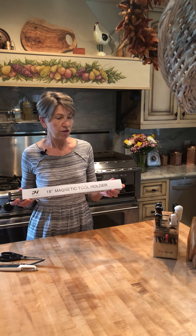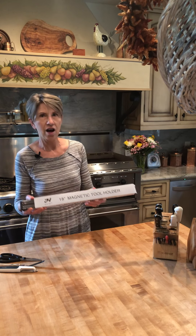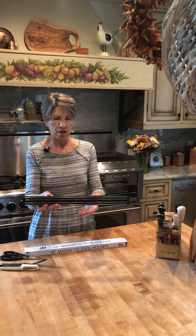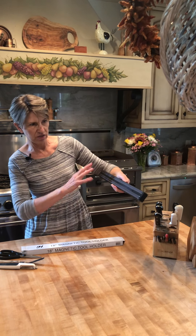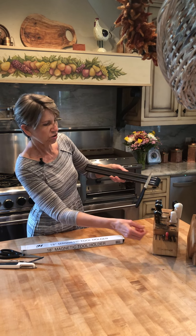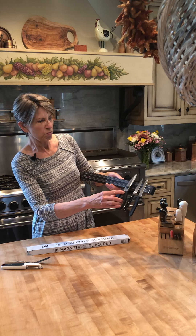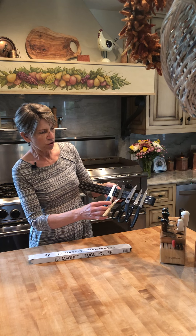I wanted to show you another tool that a lot of people are not aware of. If you have the right setup in your kitchen and a wall where you can hang this, this really is my favorite — and it's a magnetic bar. You fasten this to your kitchen wall someplace that's easily accessible, and you can not only hang your knives on this, but what's really cool is you can put tools on it.